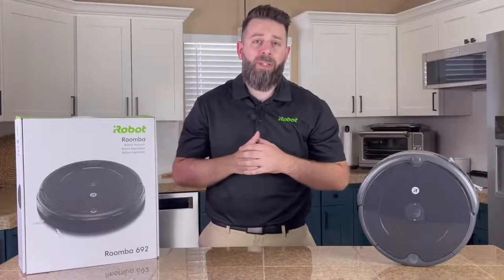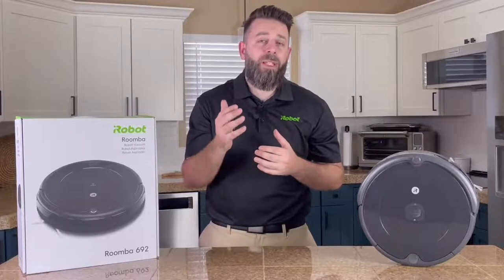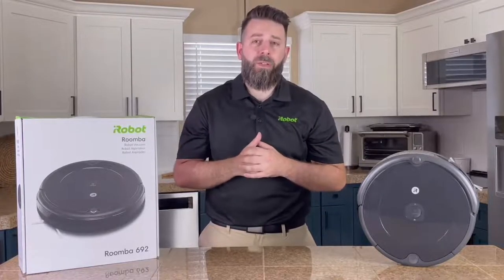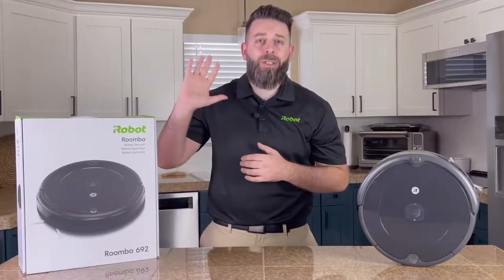Take advantage of this Prime Day deal savings before it runs out. If you need any more information on any of the other Prime Day models, please check out our other unboxing videos we have on them as well. Happy Prime Day, and thanks for watching everyone!